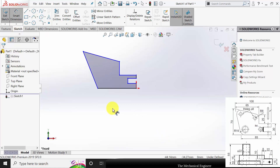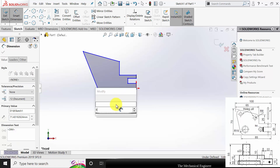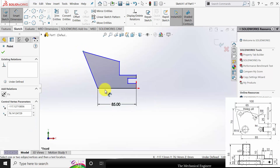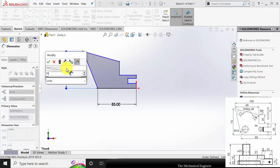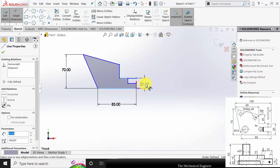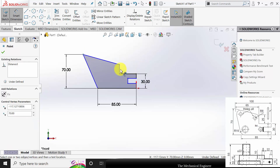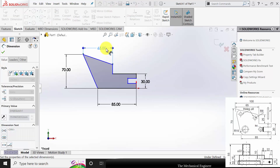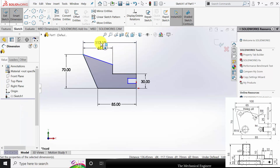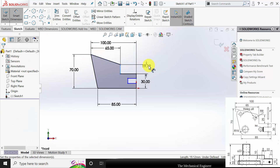Now go to smart dimensions and mark all the dimensions. This length is given as 85mm. Then for the overall height, select this point and this line and mark the dimension — the overall height is 70mm. The height of this region is 30mm. The distance between this point and this face is 65mm. The distance between these two points is 100mm. This height is given as 25mm.